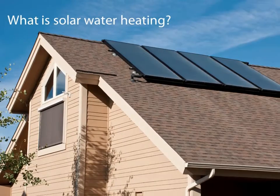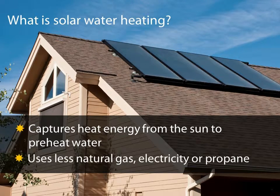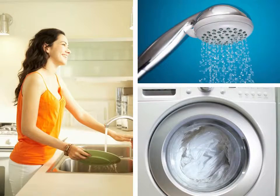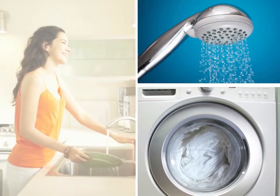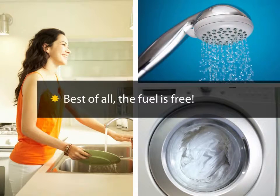So what is solar water heating? It's capturing heat energy from the sun and making it available to work with your existing water heater, allowing you to use less natural gas, electricity, or propane. When you need hot water for showering, washing dishes, or doing laundry, the majority of it comes from the sun's heat rather than from costly non-renewable fuel sources.